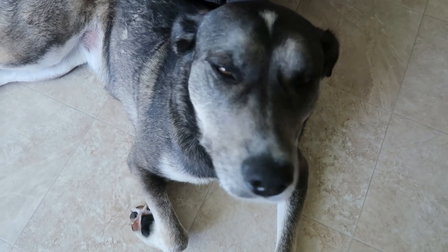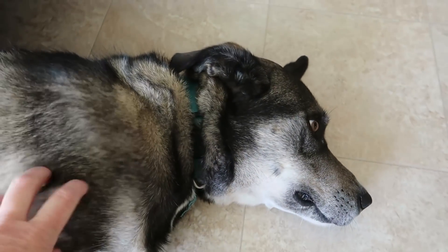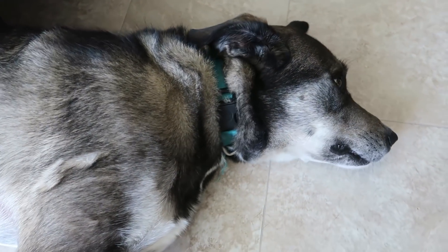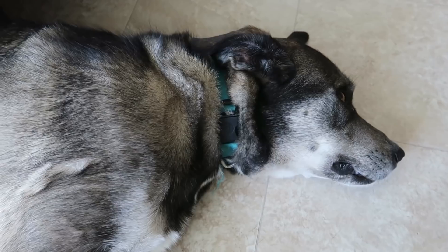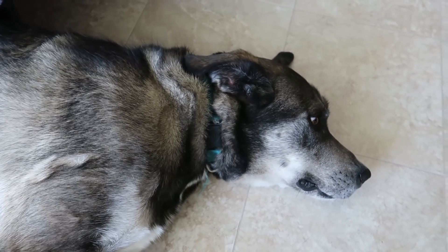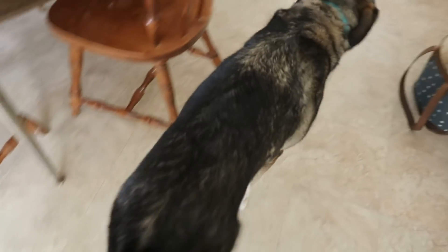Everybody asks about you all the time - how is Eska? Where is Eska? I haven't seen Eska in a long time. Well, this is where she is - she's doing apartment life. It's her favorite spot because the floor is cold. She likes it, and she likes the breeze from the window. She licked me!